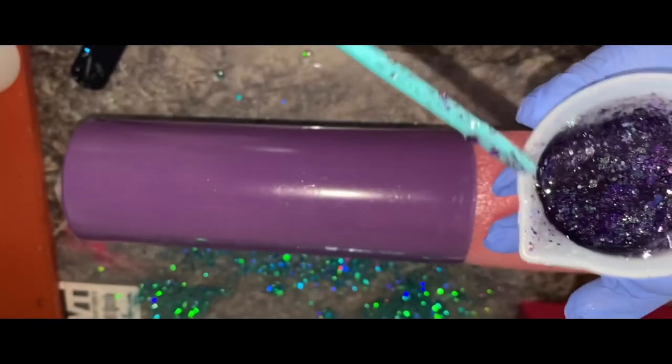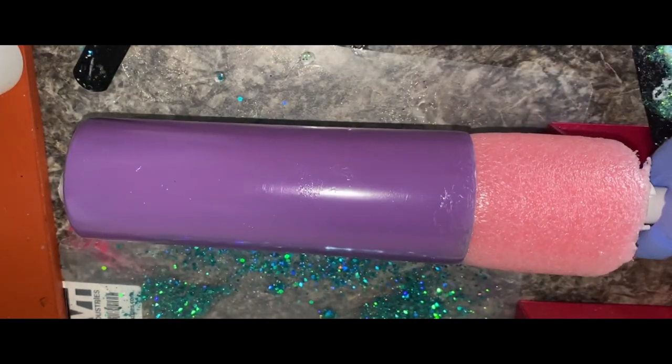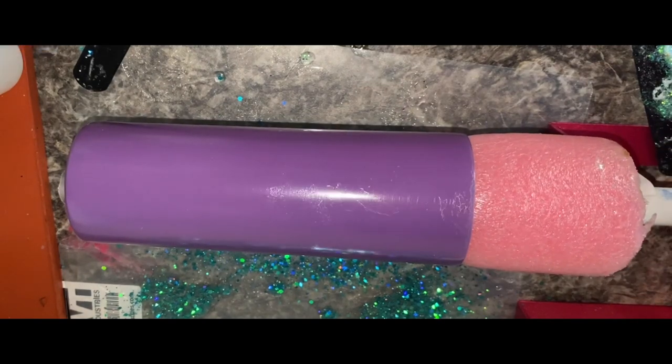This is going to be so pretty. I've used this in a project but I haven't used it on a tumbler yet, and I'm super excited — it's perfect for this tumbler. Let me get my tumbler positioned the right way.